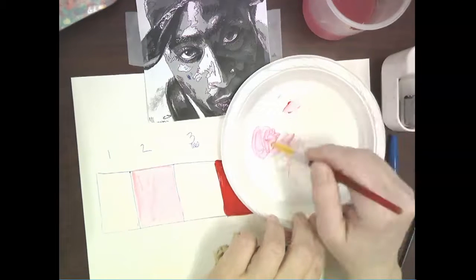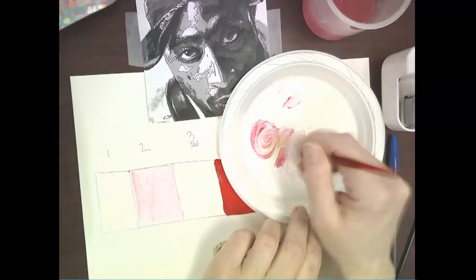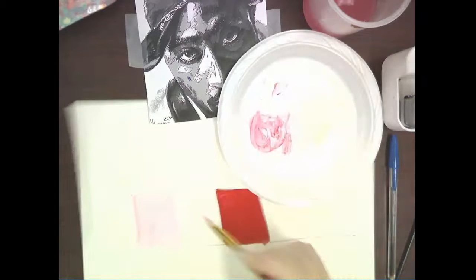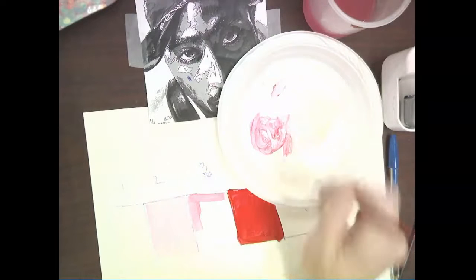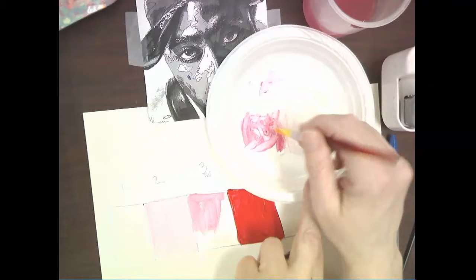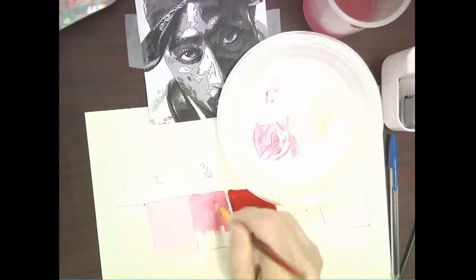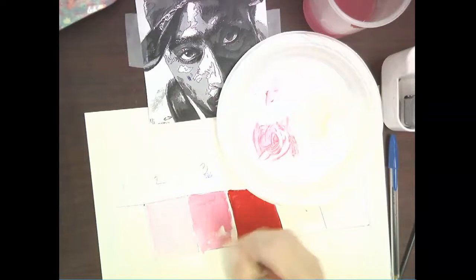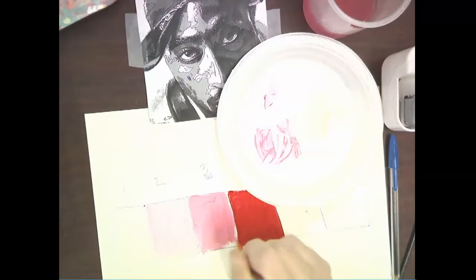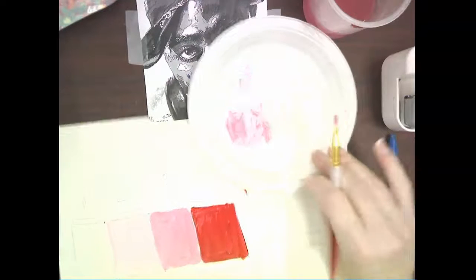I'm going to add a little bit more red to make value three. Your value scale does not have to be this big - you just want to be able to see it and make sure it's going to work with your painting and that you like the colors. One of the most difficult ones to make a value scale for will be yellow.